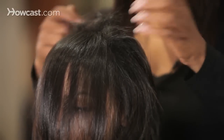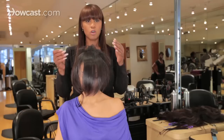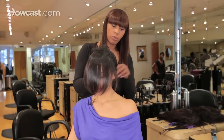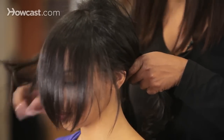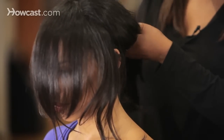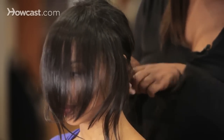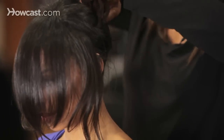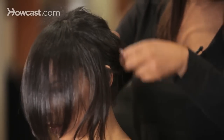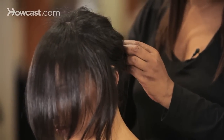So after doing that, you can secure the hair in the back. Take the hair in the back, pull it together, leave out your front hair, and pull it together in a ponytail — with or without a rubber band, depending on how you like it. I don't like to use rubber bands too often, so we're just going to do a quick knot in the back, and then secure it with some hair pins.